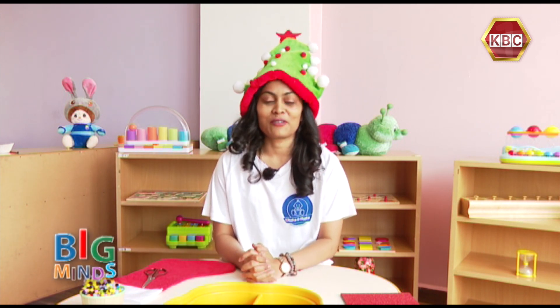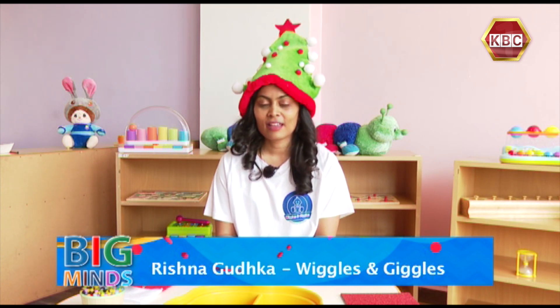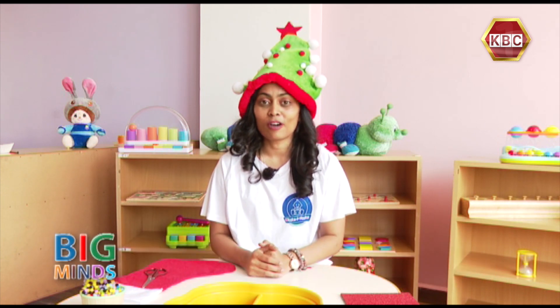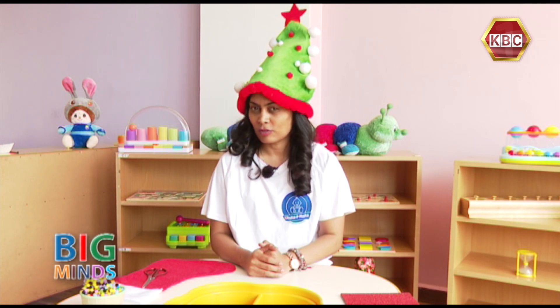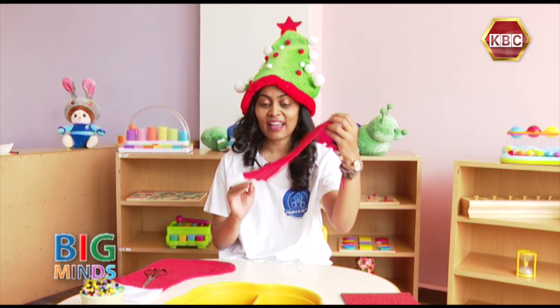Hi everybody! Welcome back to another day of DIY, and today it's Christmas Day and we're going to do a very, very fun activity. I'm going to teach you how to decorate your own hat.